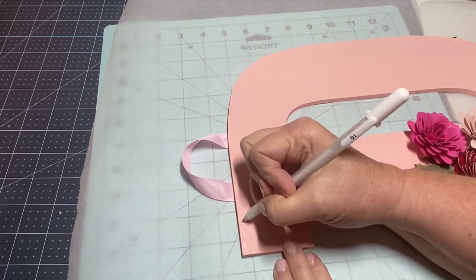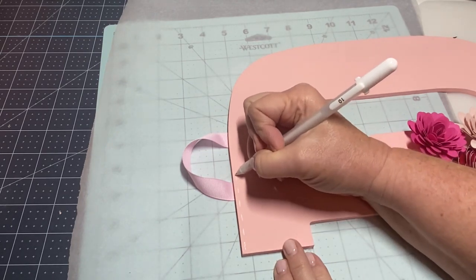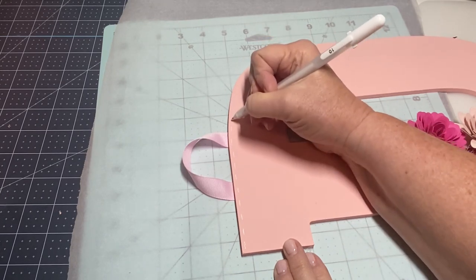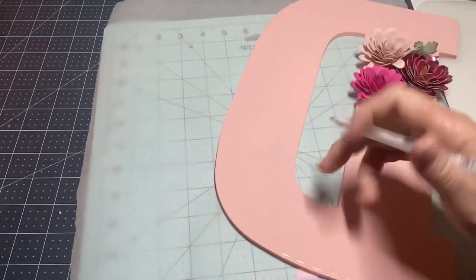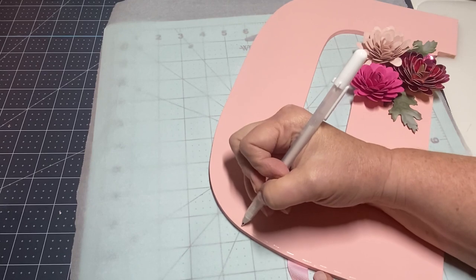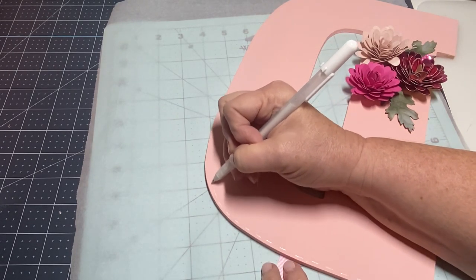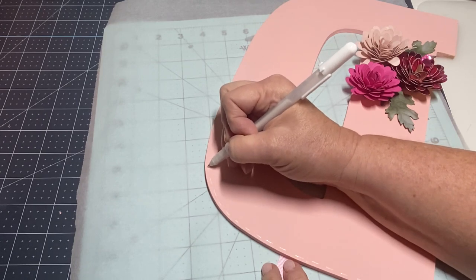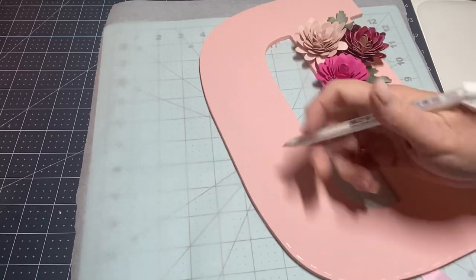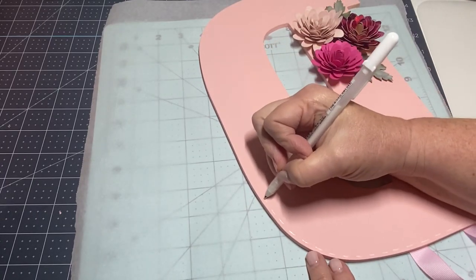I'm going to add the stitching all the way around — if you watch my videos you've seen me do this. It just makes it look like a stitching effect going all the way around. I'm just going to space them out. I hope everybody has had a great day, being Mother's Day today — I did!